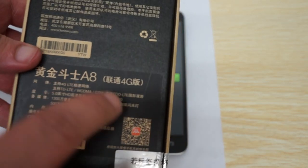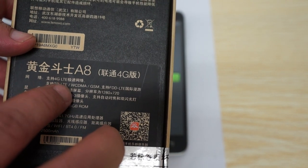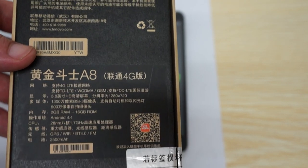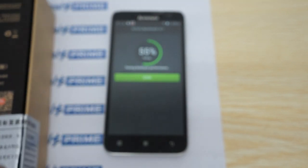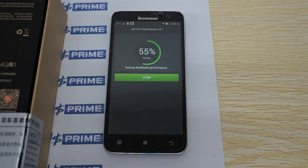This is the 4G LTE or TD LTE version. It also supports 3G WCDMA, Quad-Band GSM, and FDD LTE for international roaming.